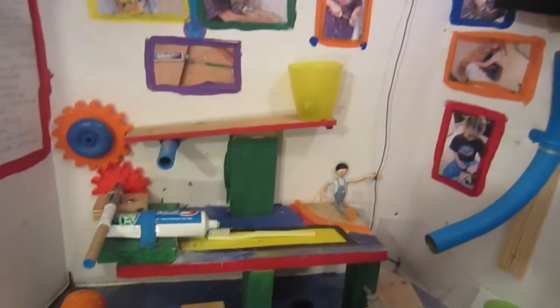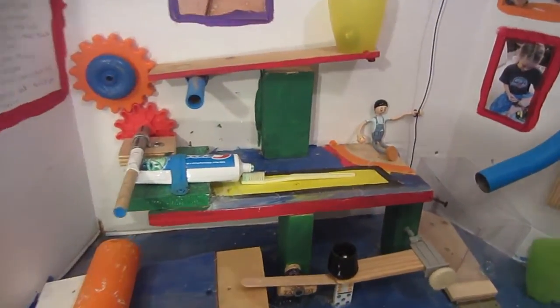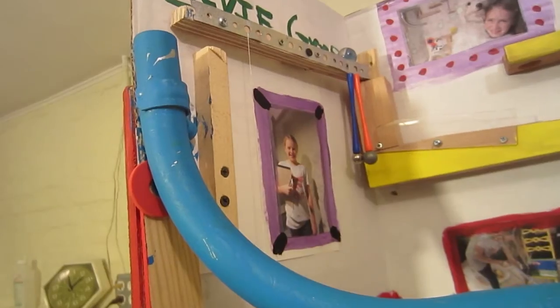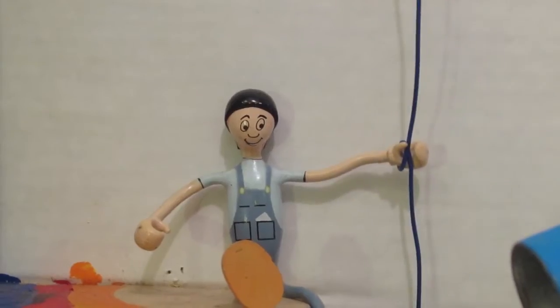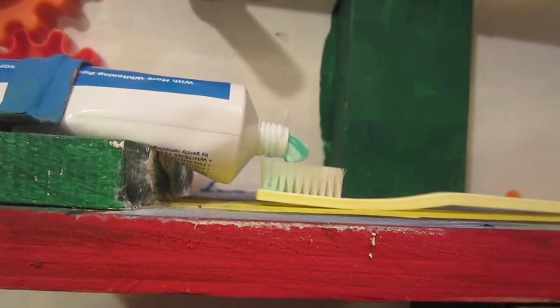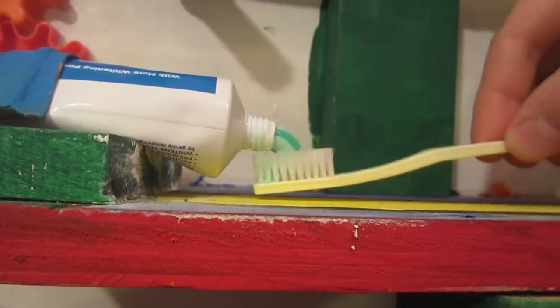Here it is once again. Here it is close up. Here it is close up. Let's see that one more time, a little slower.